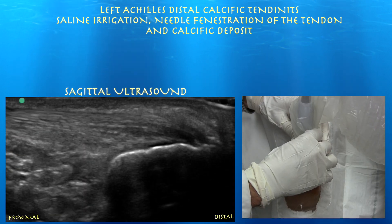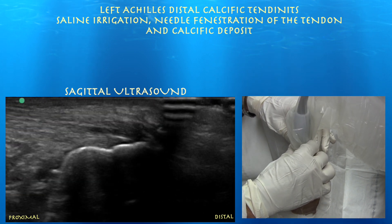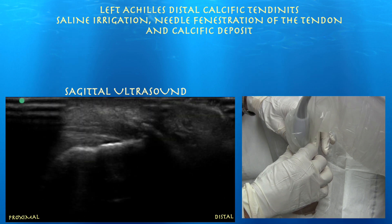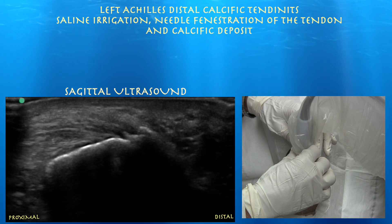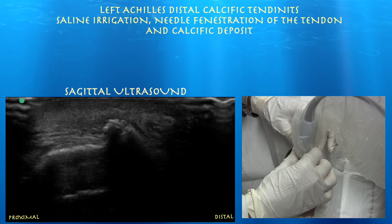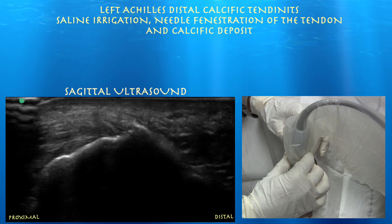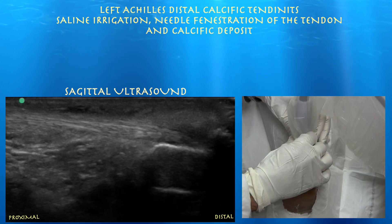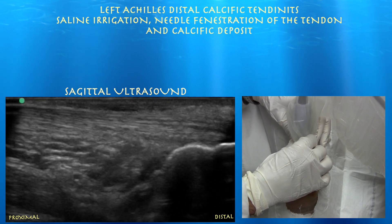Left side of the screen is proximal, left is distal. You can see the calcaneus. You can see some calcification there at the insertion, and again some of that distal calcification. You want to make sure you don't mistake the contour of the calcaneus for actual calcification in the tendon. You can see the Achilles tendon on the top of the screen and Kager's fat pad underneath that.